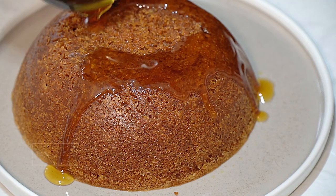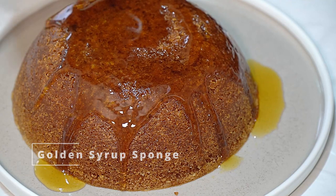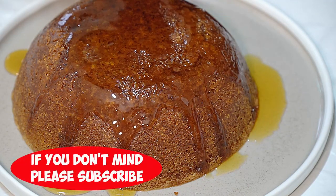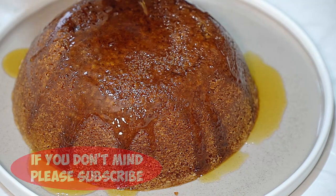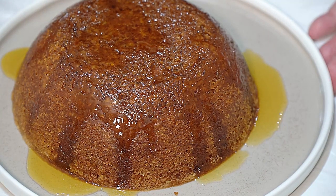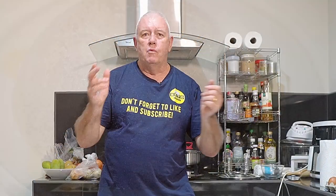It's a 100% traditional golden syrup sponge. You've got to trickle over that golden syrup. Hi everyone, welcome to the channel. Welcome to Backyard Chef, I'm Rick.